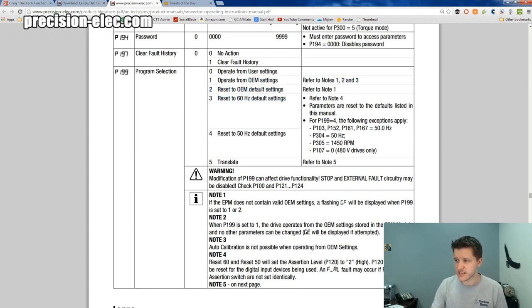The third setting and the fourth setting are the ones that are most interesting. We're set to 60 Hz default settings — 60 Hz, of course, is the normal frequency that 120 volts in America runs on, so 60 Hz would be the American standard. The 50 Hz defaults would be the European standard for the frequency of your drive. As for setting 5, we're not even going to go into that — you're probably never going to use it.